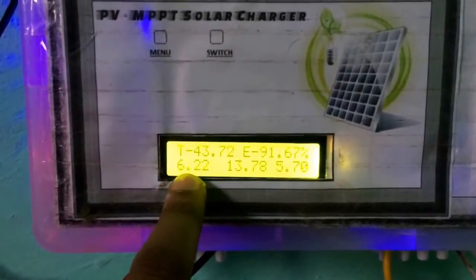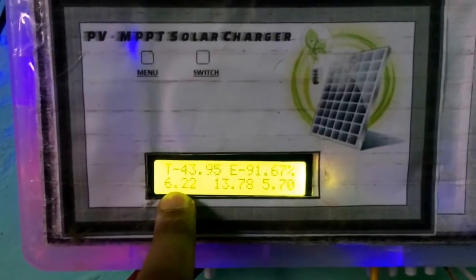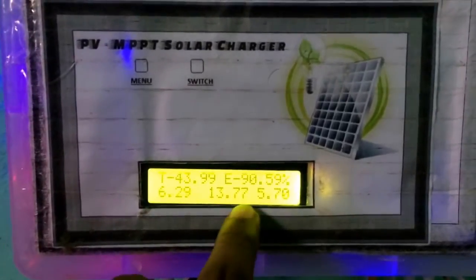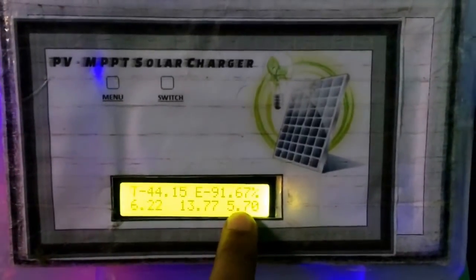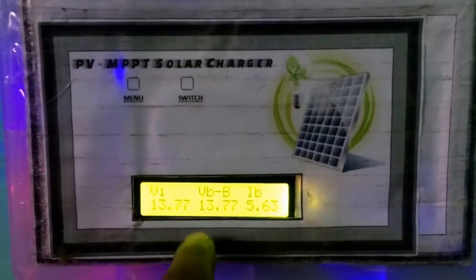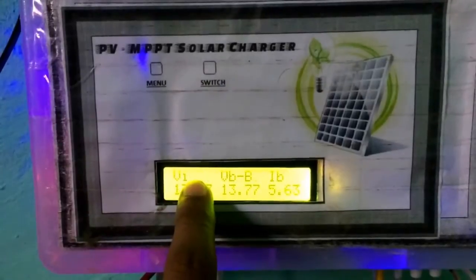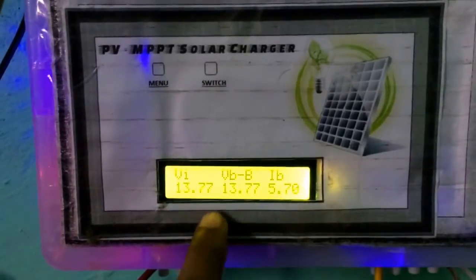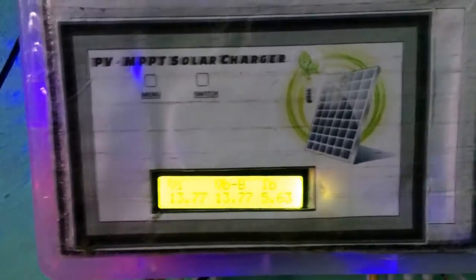The input voltage is 13.7V and the current is 6.2A. The efficiency is around 91.67% and the current temperature of the heat sink is 44.16°C. When this temperature raises to 45 degrees Celsius, then the cooling fan will be turned on.